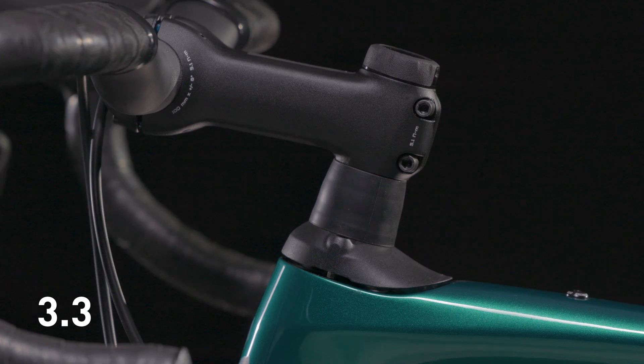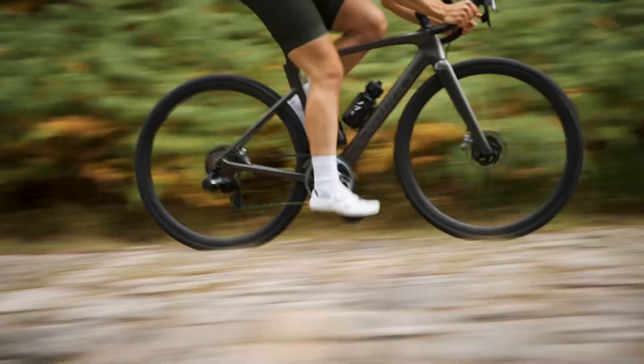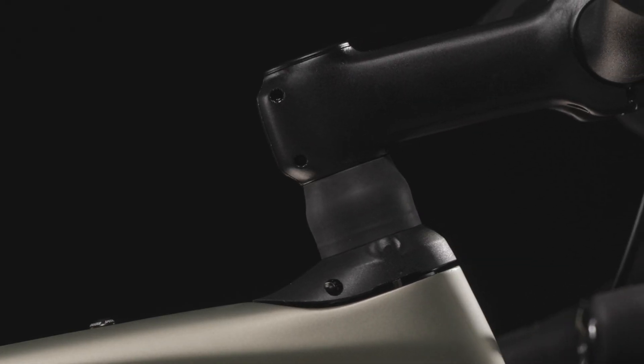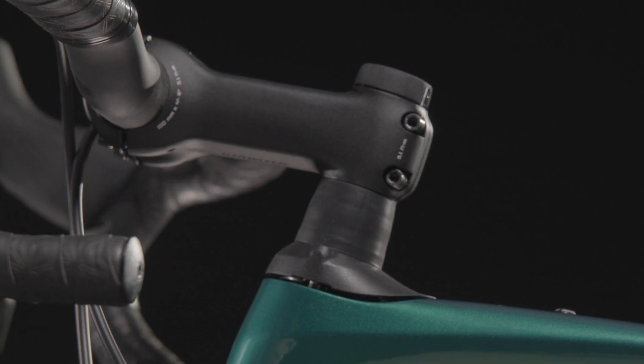The 3.3 model delivers better in-the-saddle adjustability with a multiple position dial. The 3.0 is our most durable FutureShock yet. We've increased the boot's thickness and added more seals to keep water and contamination out of the system, no matter how hellish the conditions get.